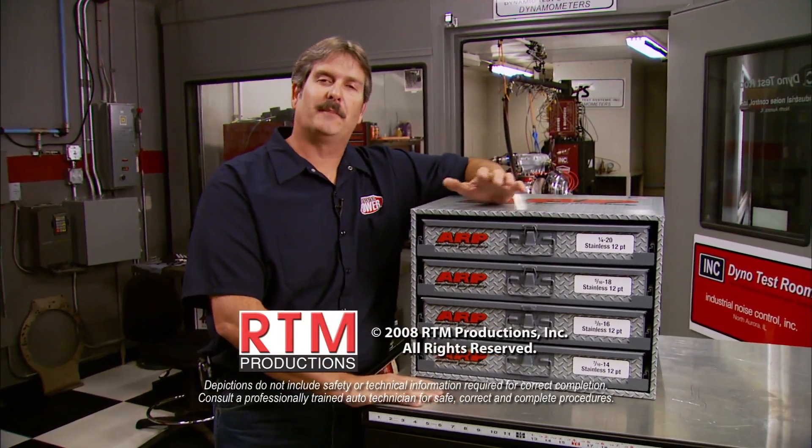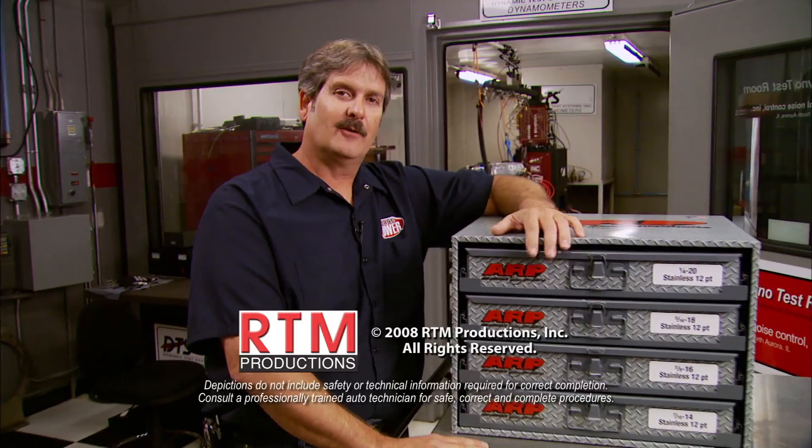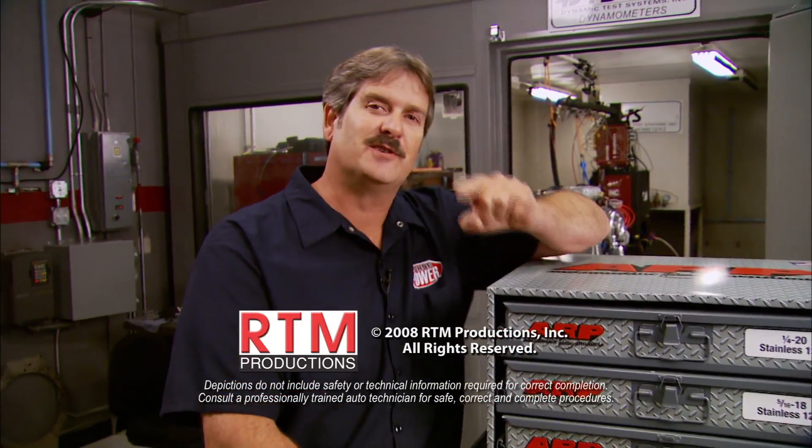For more information on us go to powerblocktv.com. That does it this week at Horsepower — hope to see you next week.